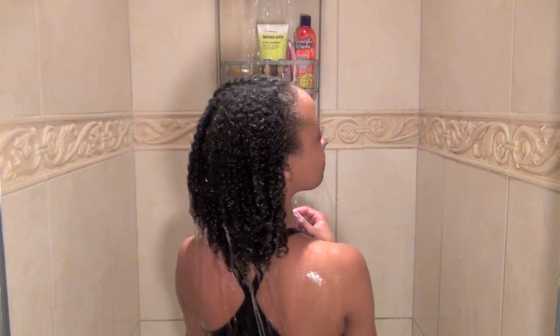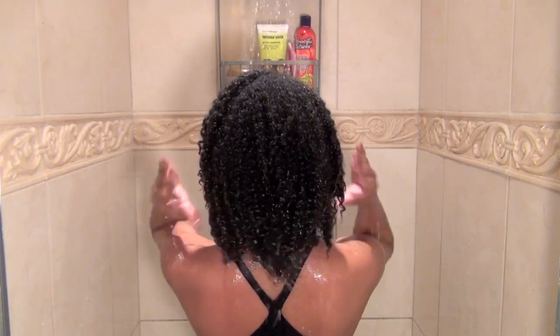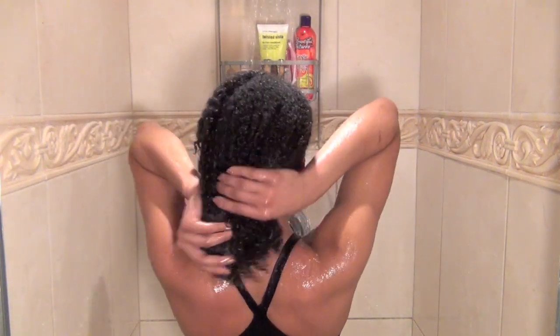One of the most important parts about washing my hair is getting the hair as saturated with water as possible. I also like to finger comb during this process to get rid of some tangles. For my hair texture it's always more manageable when it's soaking wet. I usually take about 5-10 minutes just wetting the hair before I add any product.